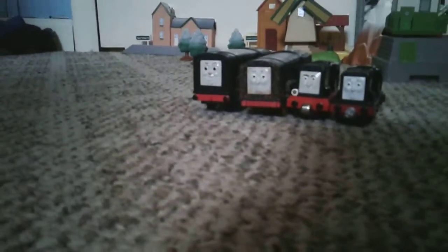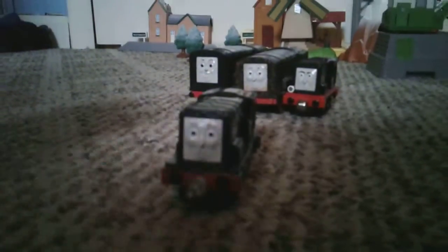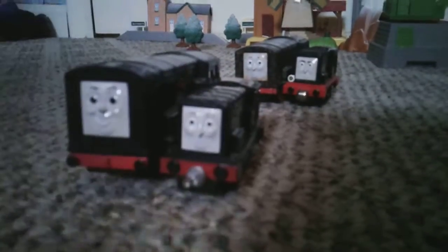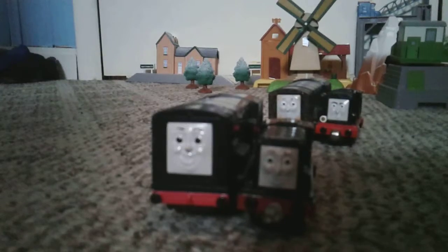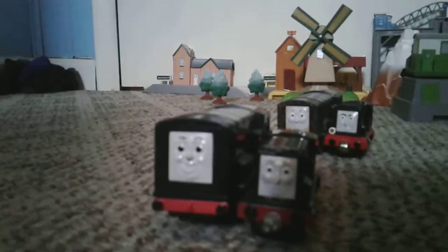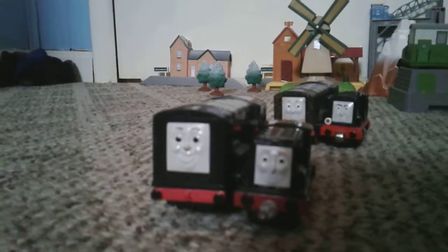So if I were to say the worst model, the worst model would be Adventures Diesel. And best would definitely go to old Trackmaster. And that does it. The next episode will be Donald and Douglas. Goodbye.